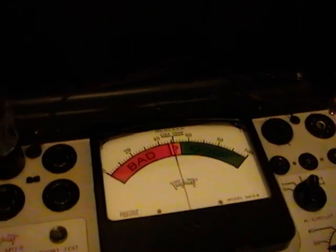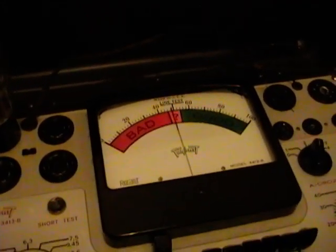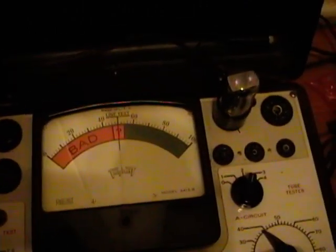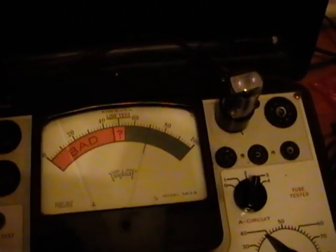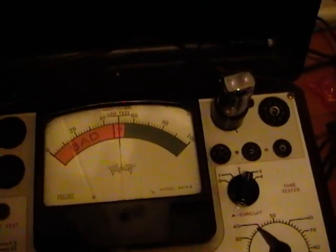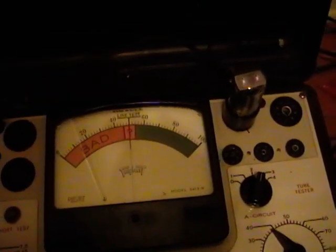That leaves the 5Y3 tube to test, and the 5Y3 tests fine as well. Now onto replacing that power cord.